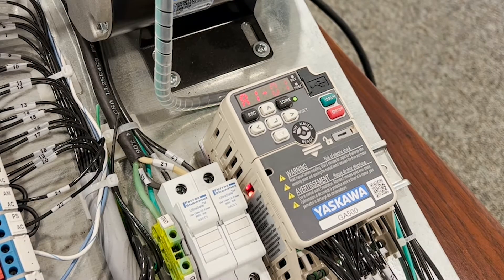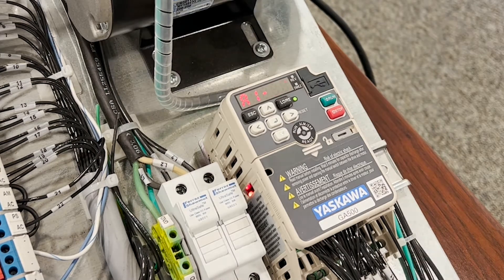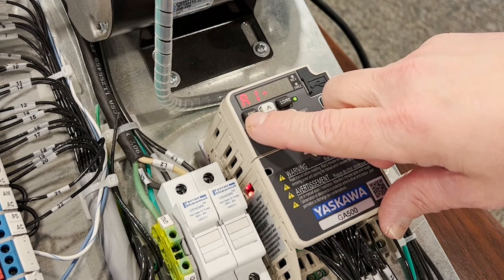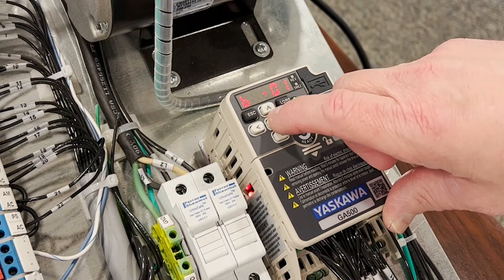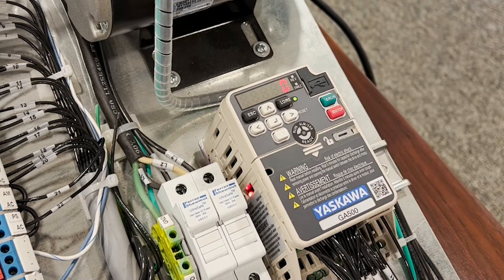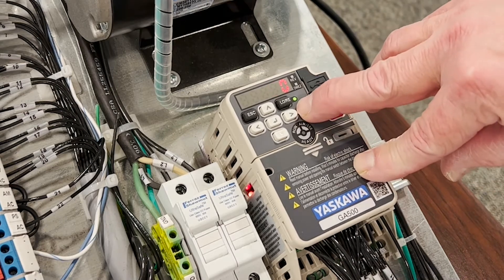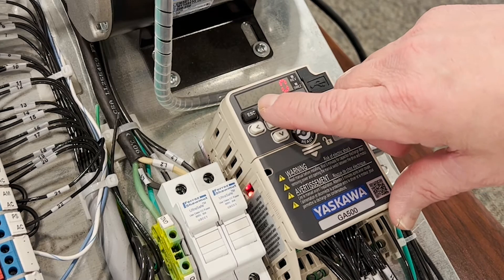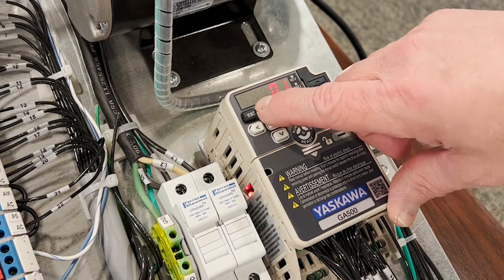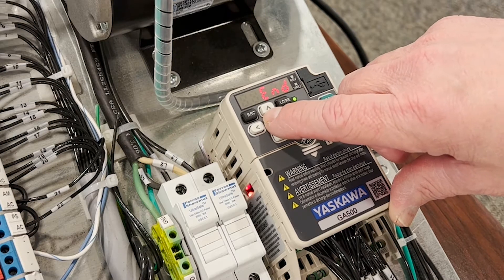Next we need to consider our reference source — how we're going to tell it how fast to run. That is parameter B101. A zero is going to be from the operator, which is where we want to run in this instance. But if you wanted to go to terminals — a wired speed pot — we would make it 01.